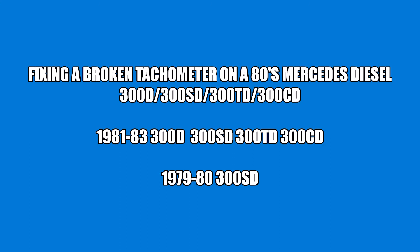This is a video on fixing a broken tachometer on a 1980s Mercedes diesel — the 300D, 300SD, 300TD, or 300CD. Basically all the same systems in these early 80s Mercedes-Benz cars. I'll take you through debugging it, figuring out what's wrong, and possible solutions.